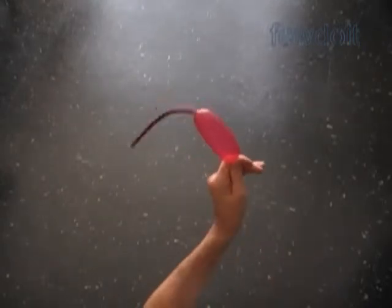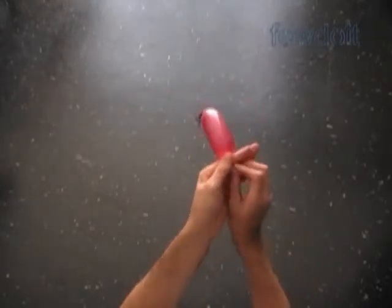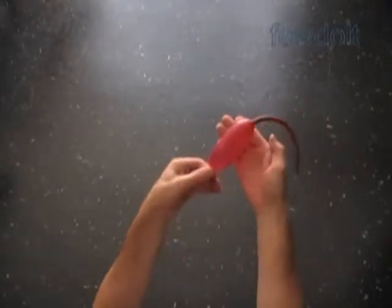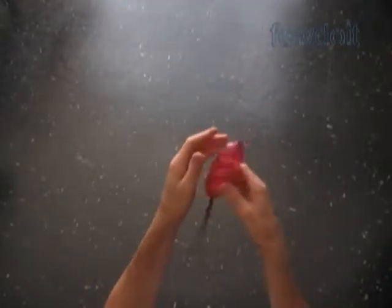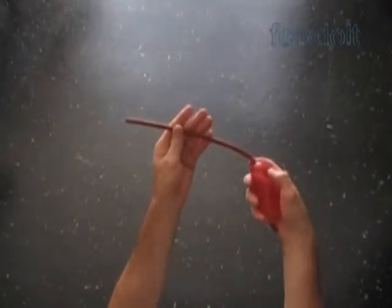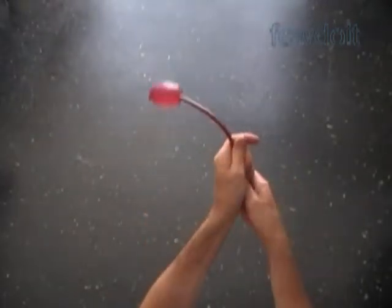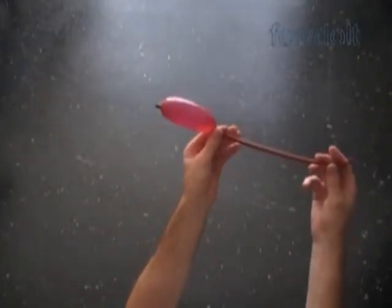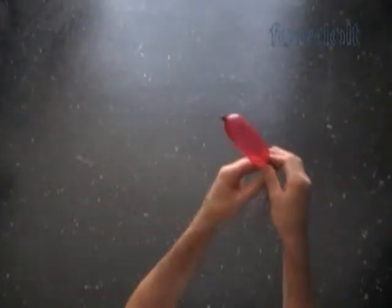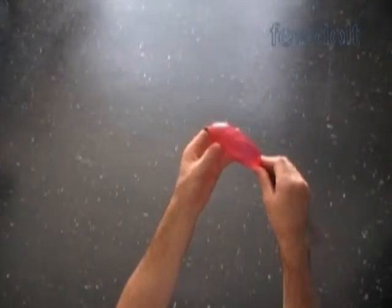Then inflate the balloon making about a 3-inch long bubble. If the temperature in my apartment was more than 70 degrees Fahrenheit, the balloon would inflate at the upper side end where we stretched it. Now I have to force the bubble to the upper side end. You have to make about no more than a quarter inch of flat tail at the very end of the balloon.